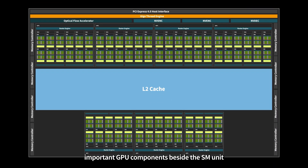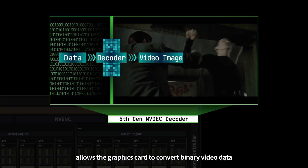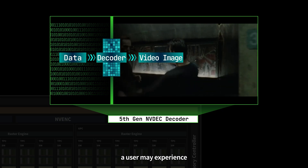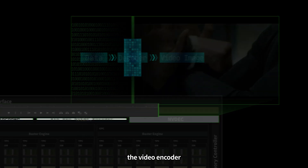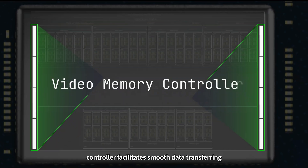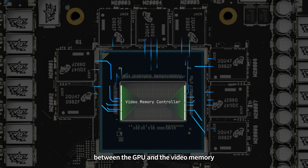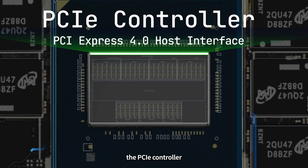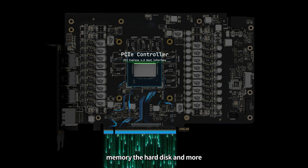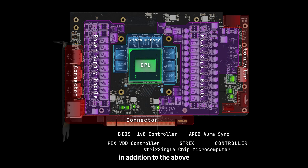There are many other important GPU components besides the SM unit. The video decoder allows the graphics card to convert binary video data into a continuous video — if the decoder underperforms, a user may experience video stuttering and skipped frames. The video encoder can take video data you filmed and compress it into a desired format and size using modern encoding methods — if the encoder doesn't perform well, a lot of time will be wasted on exporting when editing video. The memory controller facilitates smooth data transferring between the GPU and the video memory. The PCIe controller allows the graphics card to exchange data with components on the motherboard, such as the CPU, memory, and the hard disk. There are also many other auxiliary chips and interfaces on the graphics card circuit board that work together to help it operate properly.